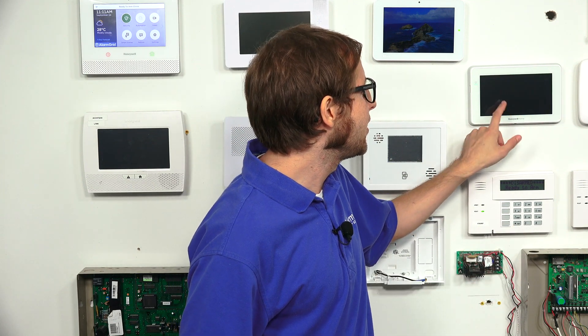Hi, DIYers. This is Michael from Alarm Grid. Today, I'm going to be showing you how to connect your Honeywell Home Tuxedo keypad to a local Wi-Fi network. I'll describe the importance of connecting it to the Wi-Fi network in a little bit, but first let's just show you how to do it.